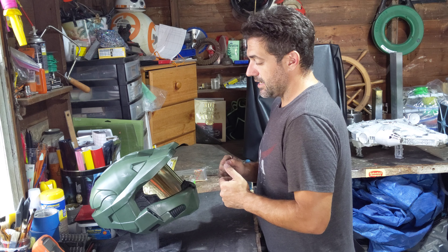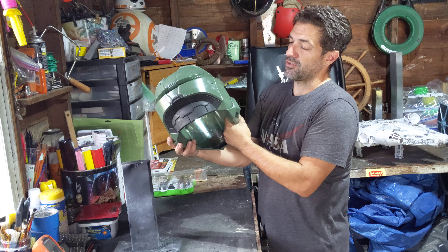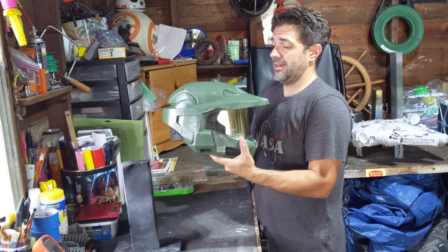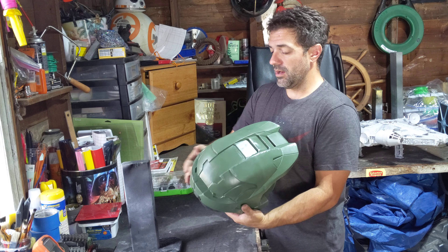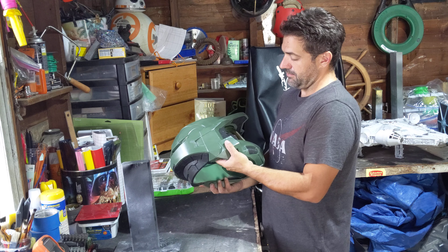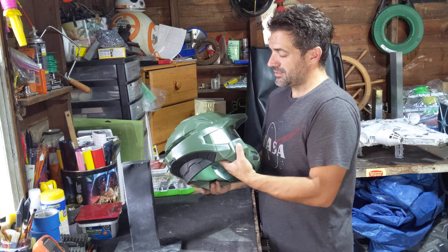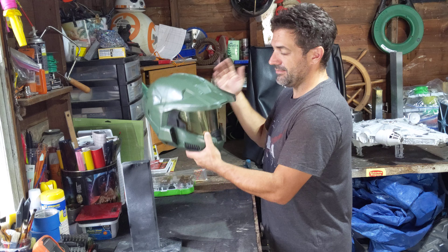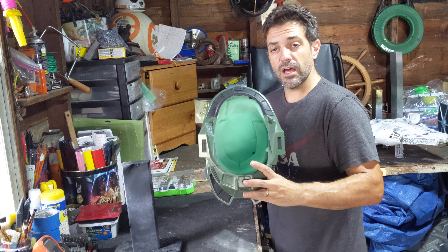I've always said all of these things I'm doing for myself — not to be a thousand percent accurate, but just to really look cool. And it does. I'm really happy the way the paint came out. I'm glad it's a satin finish and it's not bright. I think I might do a little more wear and tear on there with the silver, but as of right now, I think it's done.